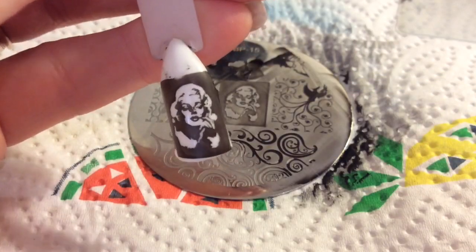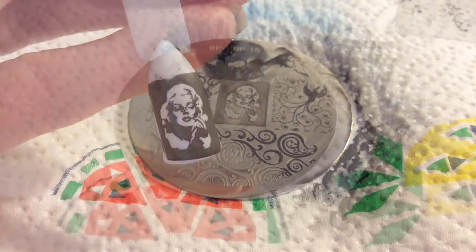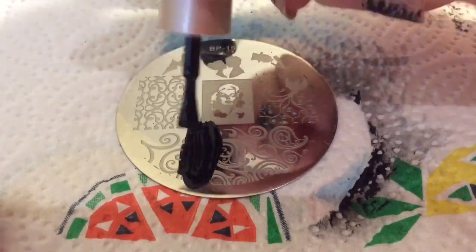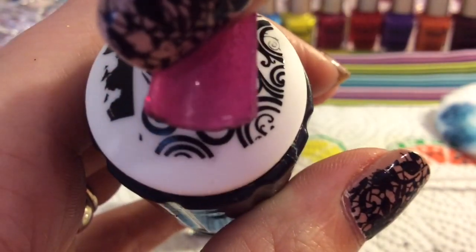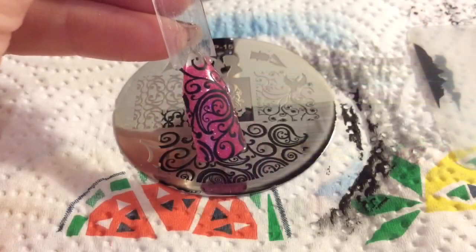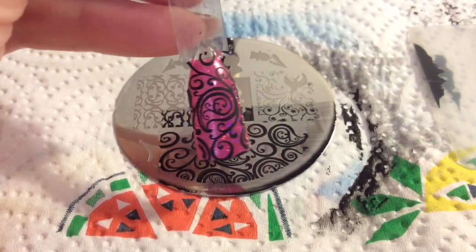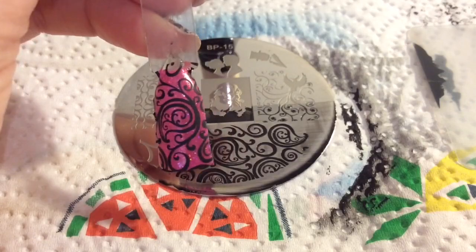That's gone onto the nail really nicely — I just love that image, it's amazing. Now I'm going to do this swirly pattern and place it onto the nail. That has gone on beautifully as well; I really like that swirly pattern, it's so cute.